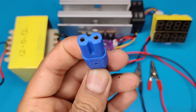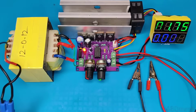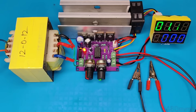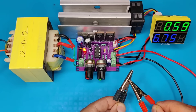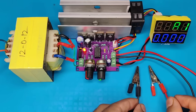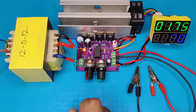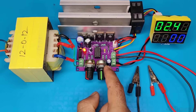Now connect the AC to the transformer. As you can see, the circuit is powered up. You can now adjust both voltage and current output. Voltage can be adjusted to a maximum of 60 volts, but it depends on the input source, which should be appropriate if you need a wide range of output voltage.